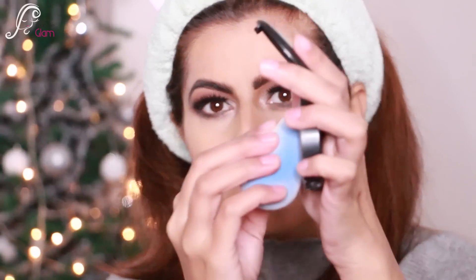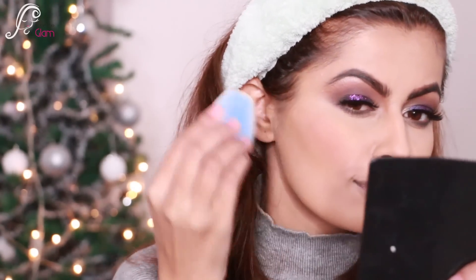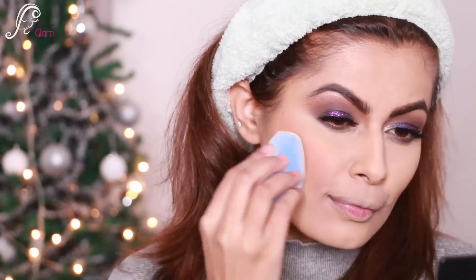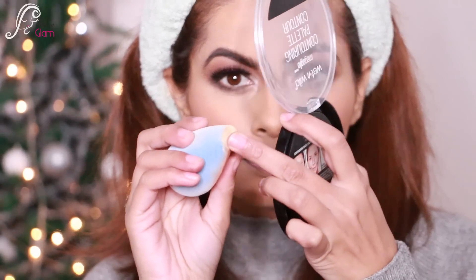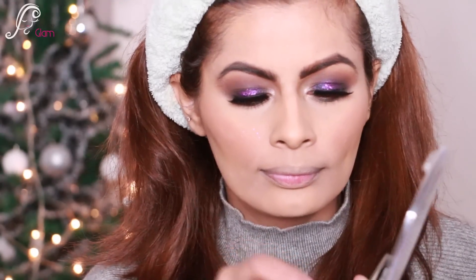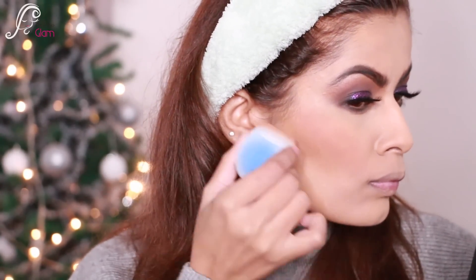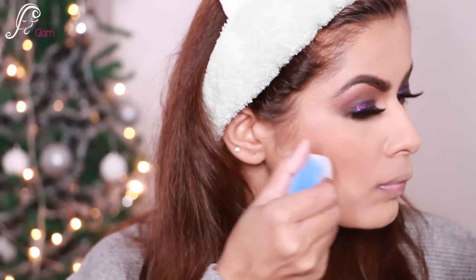I'm blending all the loose powder on my face, then applying some blush — I'm using a Mac Prism with the dry sponge, which gives me a really nice airbrushed look. Now I'm using the contour with the same sponge, placing the contour powder and blending it really nicely with the blush.